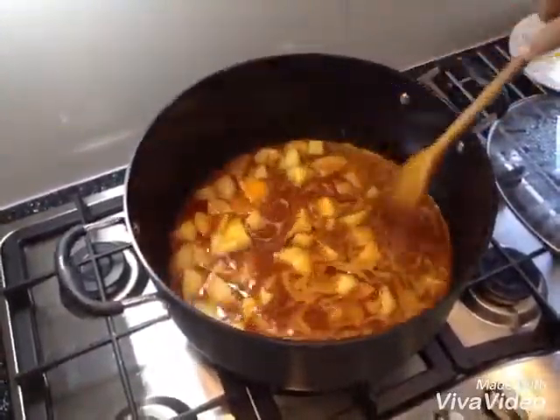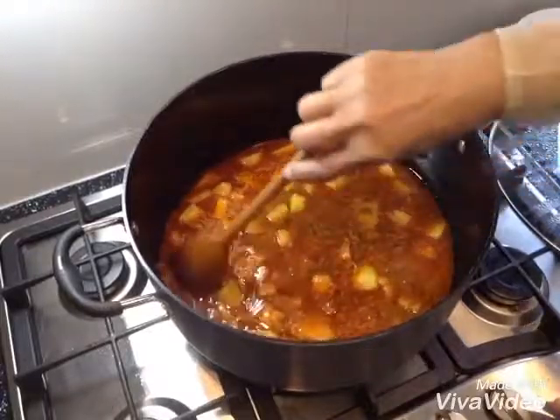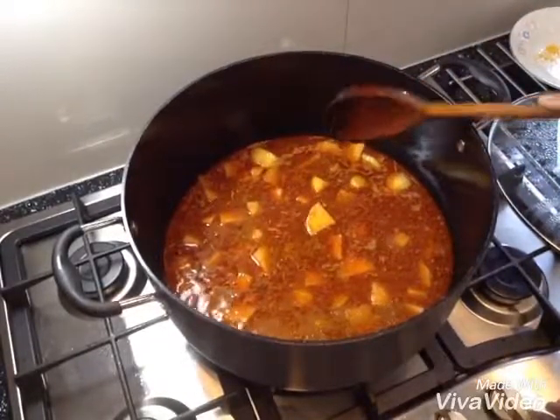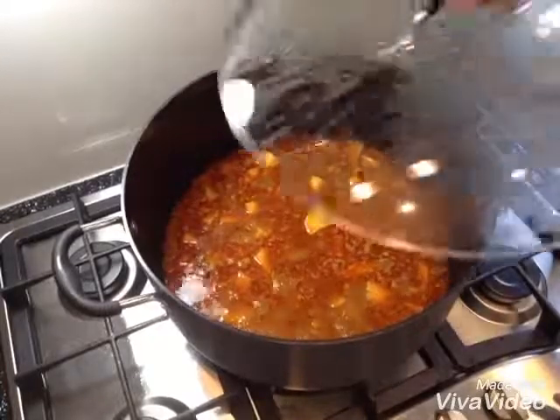I put four large potatoes, washed and cut them in my masala with about two glasses of water for them to get cooked. I really want to cook them nearly half cooked so I can put my peas in. It's on the full fire. I'm going to cover it — please keep stirring in between.